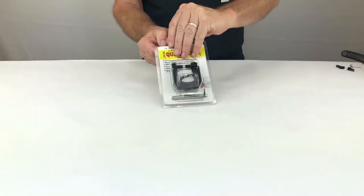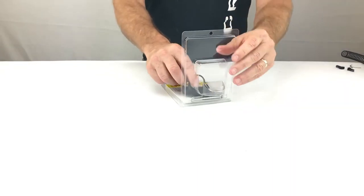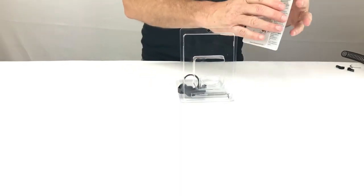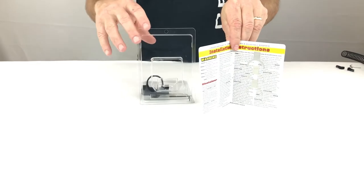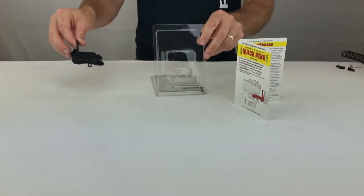Let's get started installing the Cross Armory Quick Pins for the 308 AR-10. In the package you will find the instruction card with adjustment shims, quick pins assembly, the alignment pin, and the hex key needed to complete the installation.